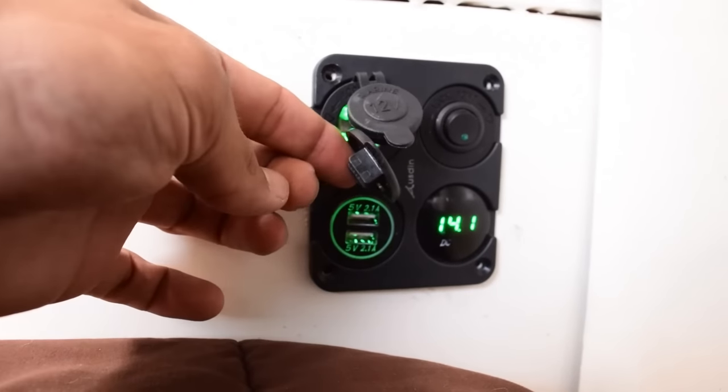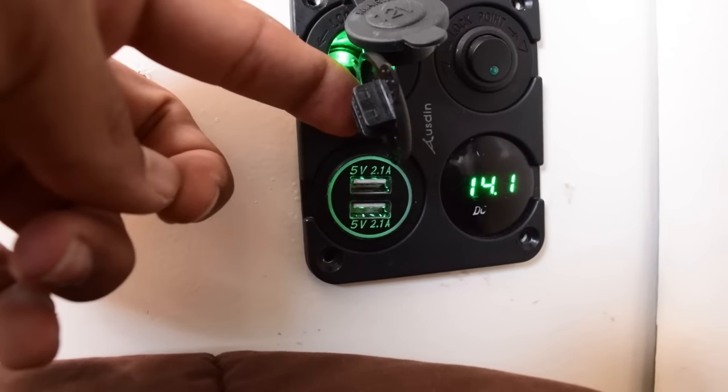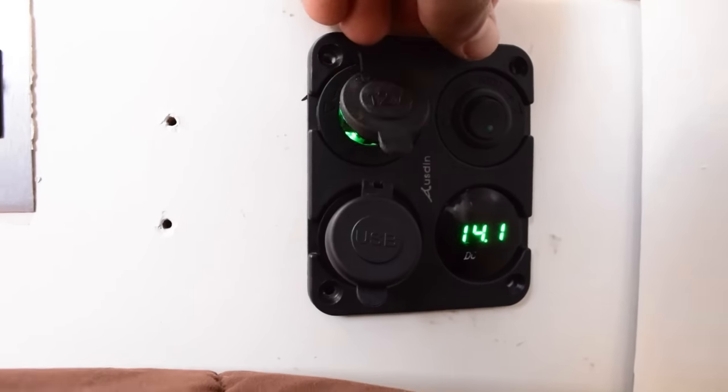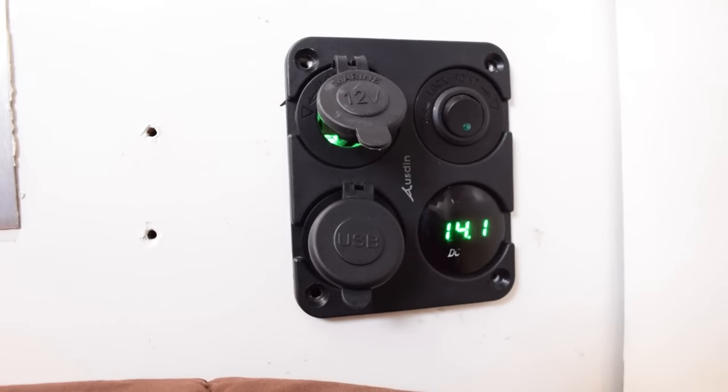Down here it's also got two USB ports where we plug in our phones and iPad and other USB charging things, a 12-volt port up there, and a little rocker switch I haven't hooked anything up to yet. That was a pretty basic rundown of an off-grid living space at its most core basic level.